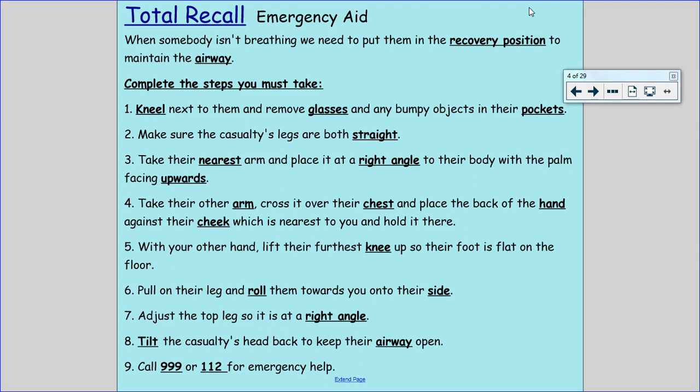With your other hand, lift their furthest knee up so their foot is flat on the floor. Pull on their leg and roll them towards you onto their side. Adjust the top leg so it is at a right angle. Tilt the casualty's head back to keep their airway open. Call 999 or 112 for emergency help. Well done if you remembered any of those keywords and those steps.